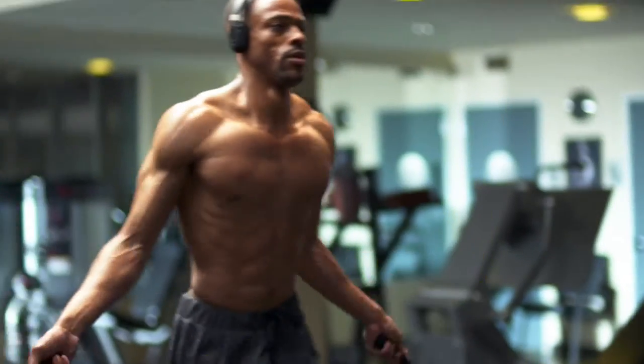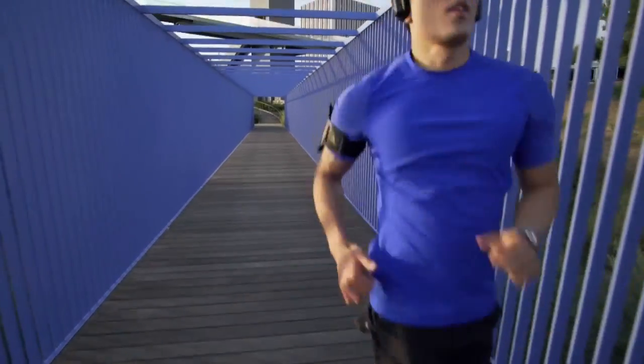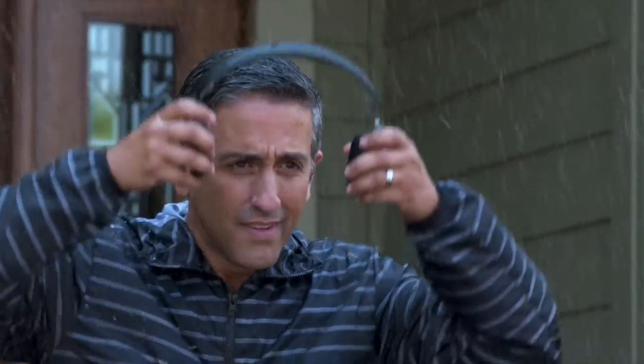This ingenious design keeps your Trainer headphones snug on your head and in place, no matter what your activity. Push yourself harder and further thanks to Trainer's CoolTouch technology, utilizing an innovative material called Outlast.